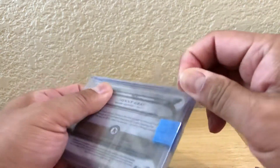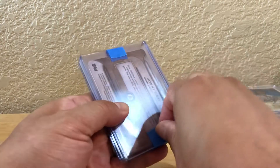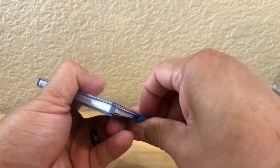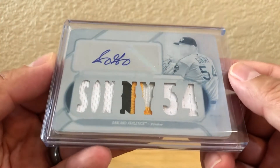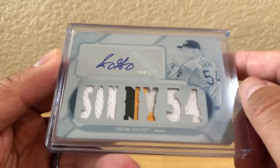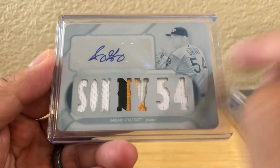This is a card I found from somebody on Instagram who said he had this card, so I decided to pick it up — gave me a really good deal on it. And it is this Sonny Gray 54 variation from Triple Threads. I have the ruby one-of-one and the wood one-of-one of this too, so it's pretty cool to add another one-of-one Sonny Gray 54 variation.